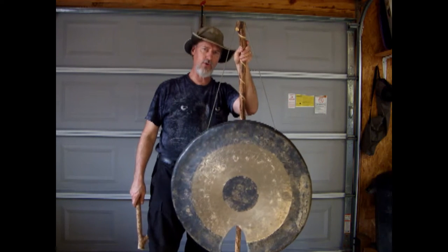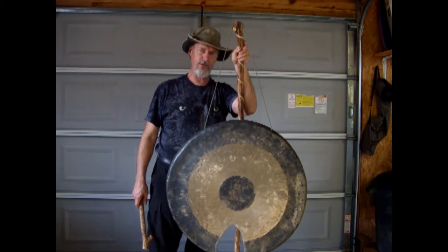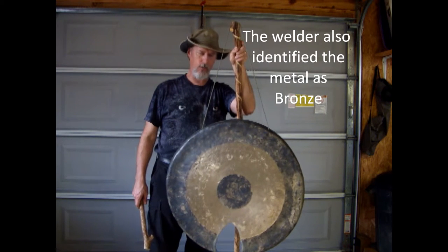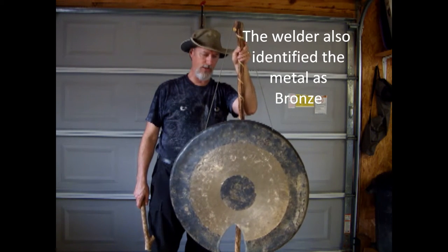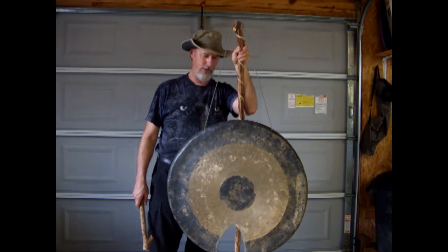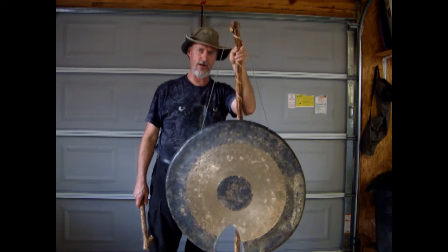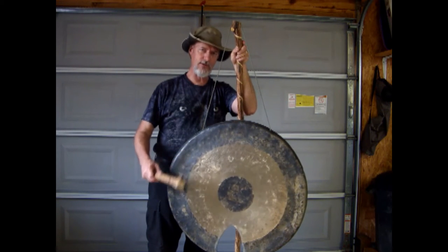I took the gong to a welder, and he was able to identify four stress fractures in the gong, and was able to remove them with an arc welder. It cost me only $5, so certainly a lot easier and cheaper than trying to do it with hand tools. So let's see what it sounds like.